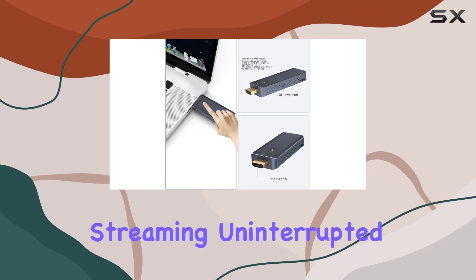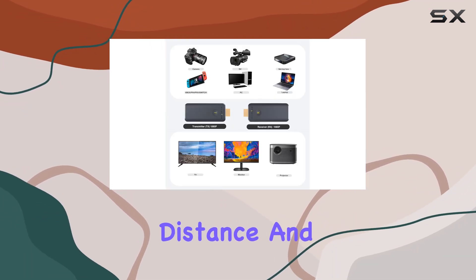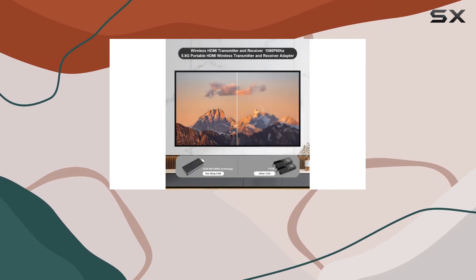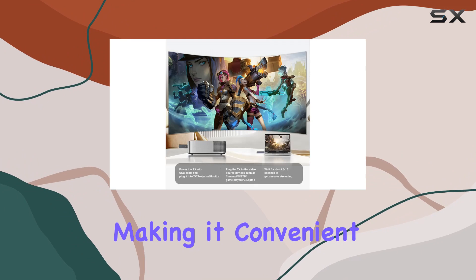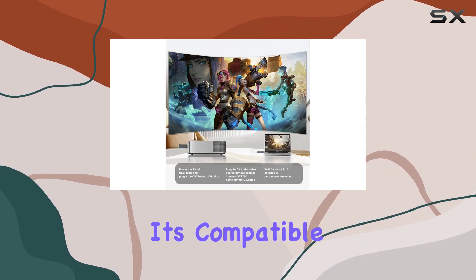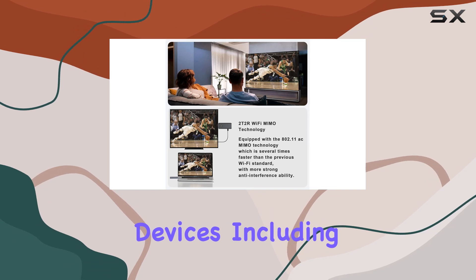this kit aims to keep your streaming uninterrupted, although it's important to note that obstacles may affect the transmission distance and speed. The FAIRBE Wireless HDMI Transmitter is lightweight and portable, making it convenient for outdoor business presentations. It's compatible with a variety of HDMI output devices, including laptops,